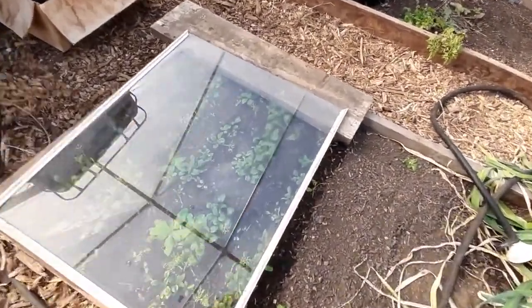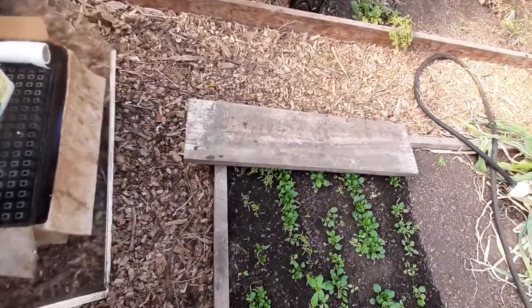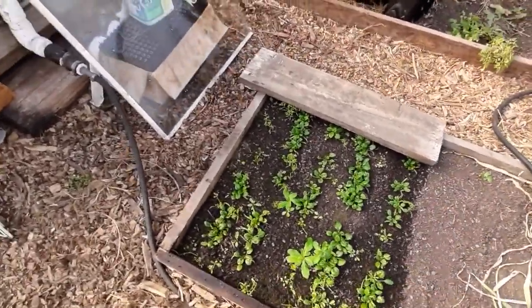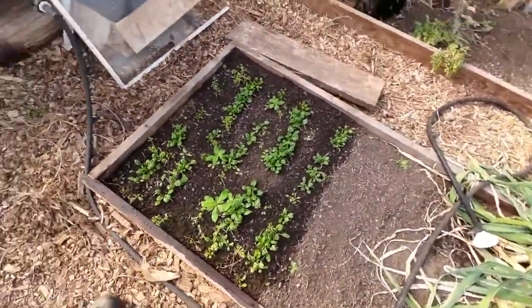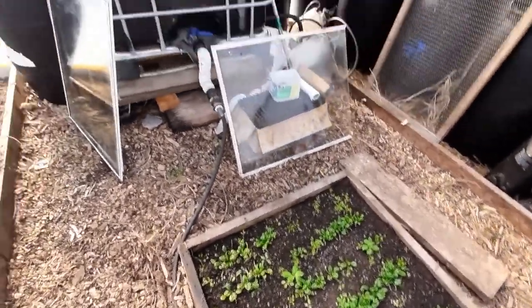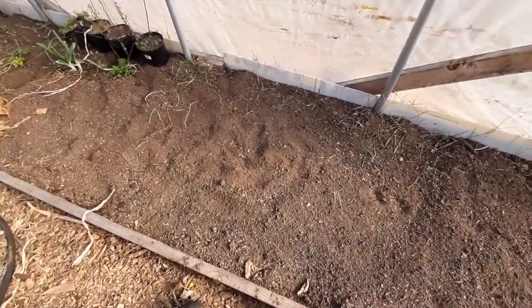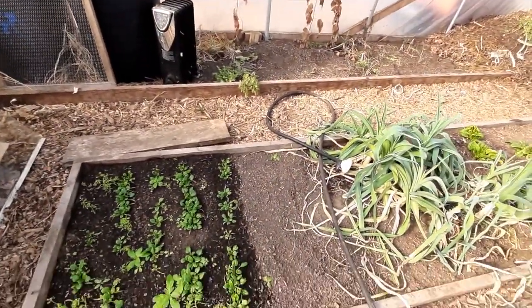I've got spinach growing under there and it's sprouted pretty nicely these past couple of weeks. I didn't have a box or anything — I kind of wanted to leave it, let it breathe, and plus it's established so it doesn't need a lot. I just wanted to give it a little extra boost. Since I had that little piece of glass lying around and I found these two, now I'm looking to kind of expand it a little so I could plant some carrots.